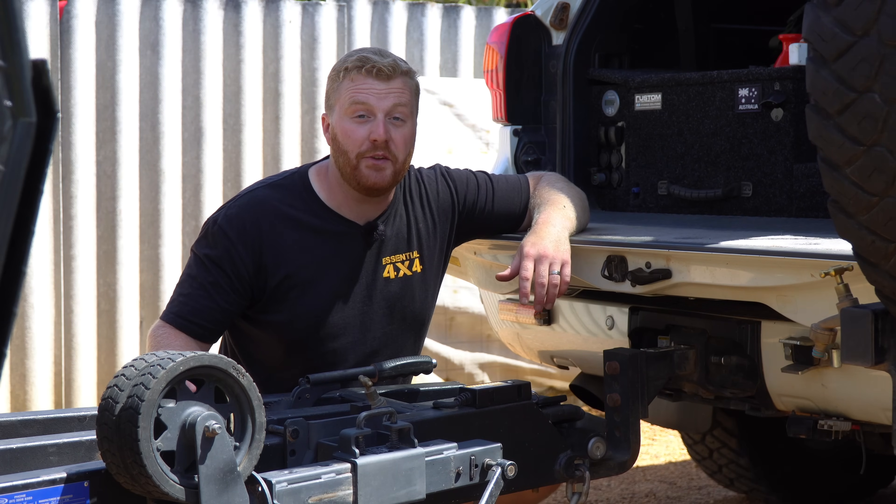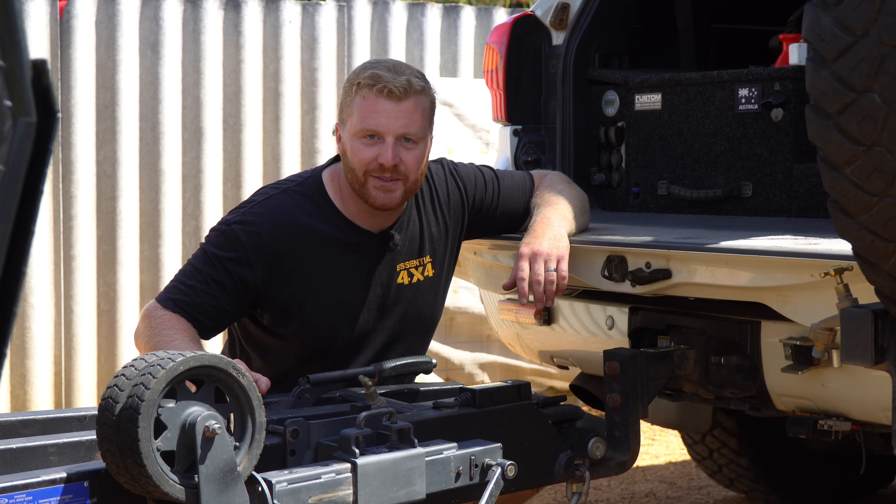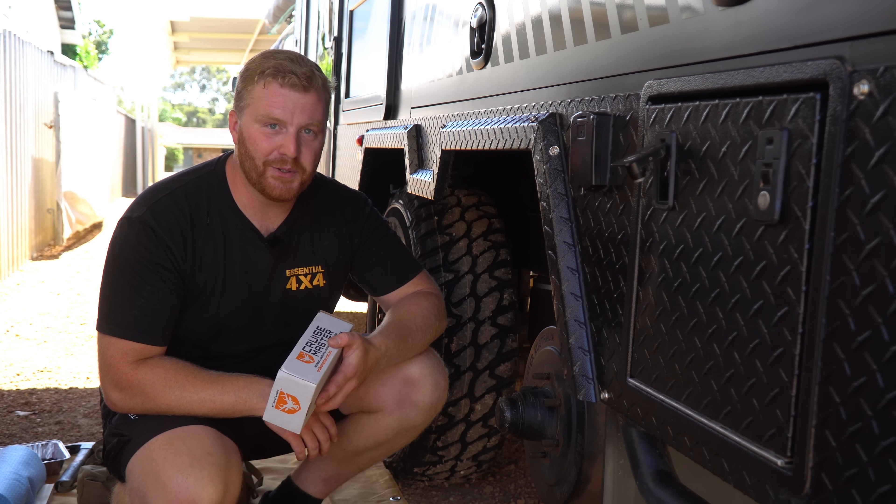I like to do this maintenance with the trailer still hooked up to the tow vehicle. This means there's going to be no excessive movement in the trailer while we're working on those wheels. So now that my new sets are in, let's get straight to it.